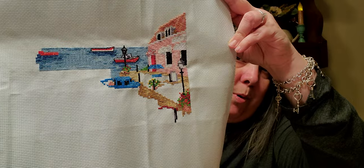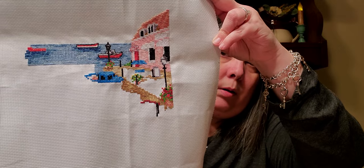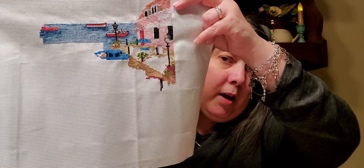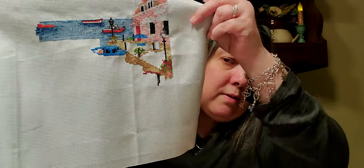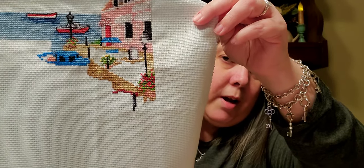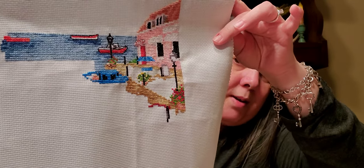So here we are with 'By the Harbor.' Over in this area I call it like a little coffee shop because there's a table there that's not really stitched yet, but it has an umbrella and chairs that I have to stitch in there, and that is where I am with this piece.